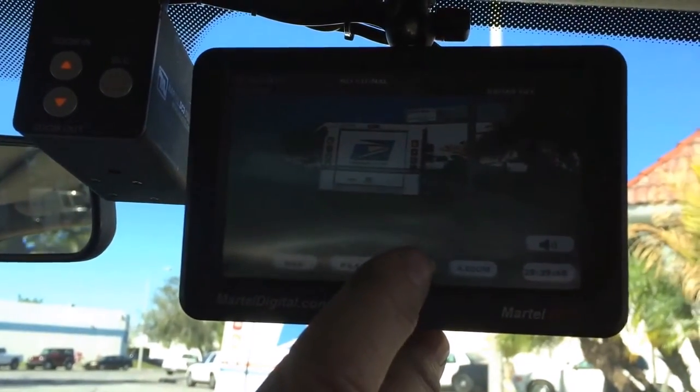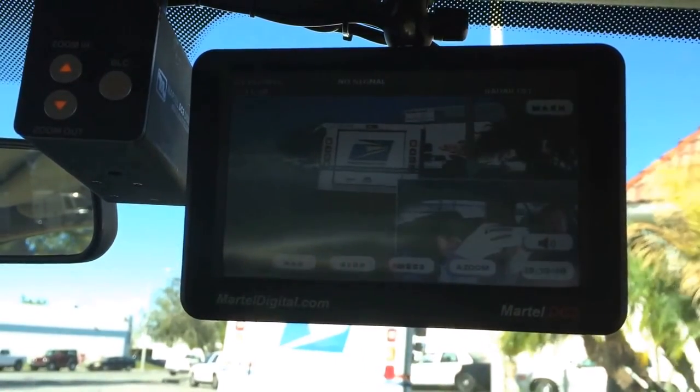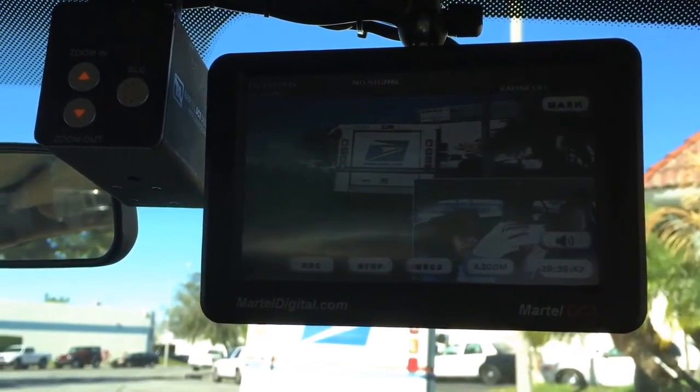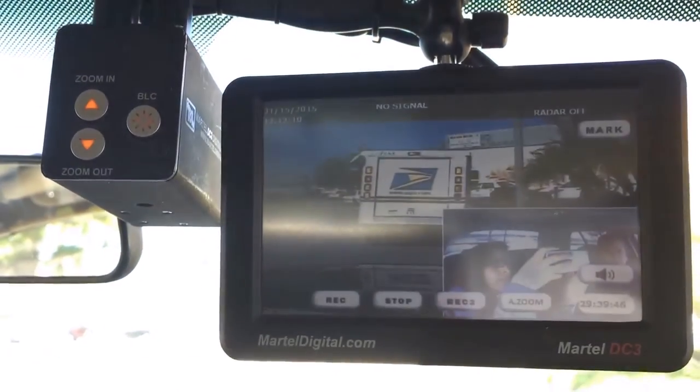It has a feature where it has a second camera which is infrared. You just push the second camera and that tells you what's happening in the back of the patrol vehicle, and that's infrared. So it doesn't matter if it's bad light or no light — you're seeing exactly what your prisoners are doing.